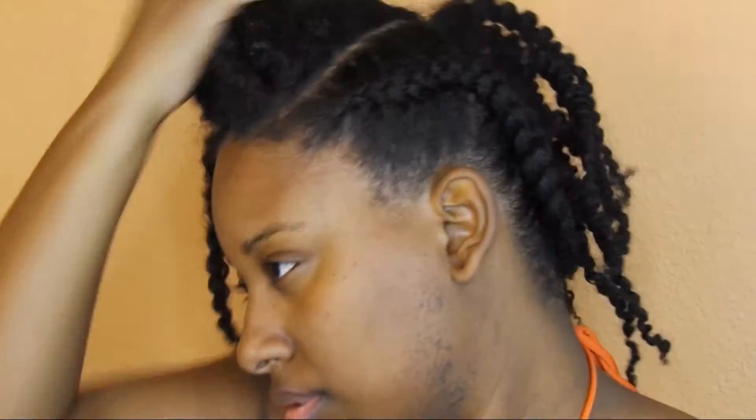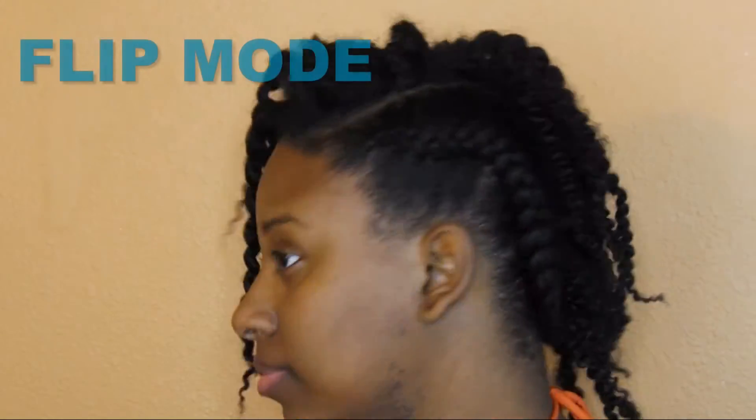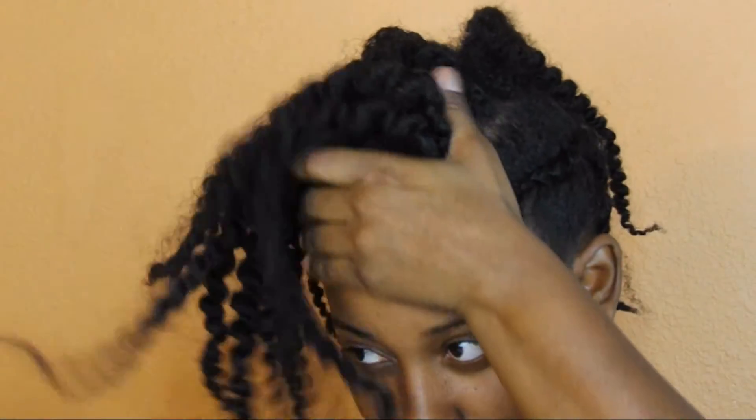I'm going to take those twists out and let it hang to the side — this is the first way you can wear your twist out mohawk, going down. It's style number one for the mohawk twist out. As you can see it shows the braid on one side, and you can even flip it to the other side, so you can wear it on either side depending on which one you like.